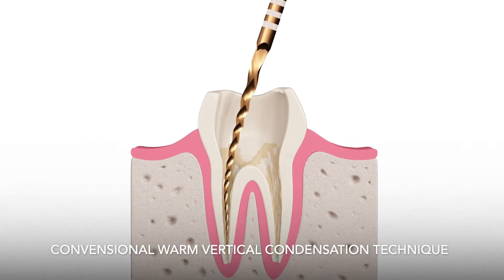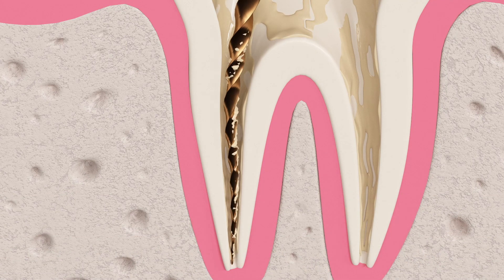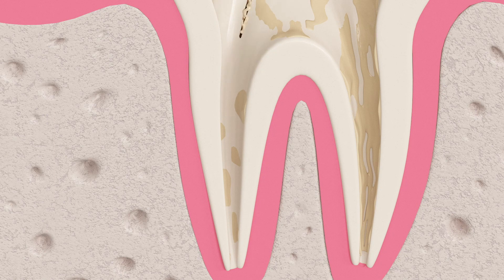Using a conventional warm vertical condensation technique with multiple gutta-percha cones is also possible. Prior to the application of the material, thoroughly prepare and irrigate the root canal using standard endodontic techniques.